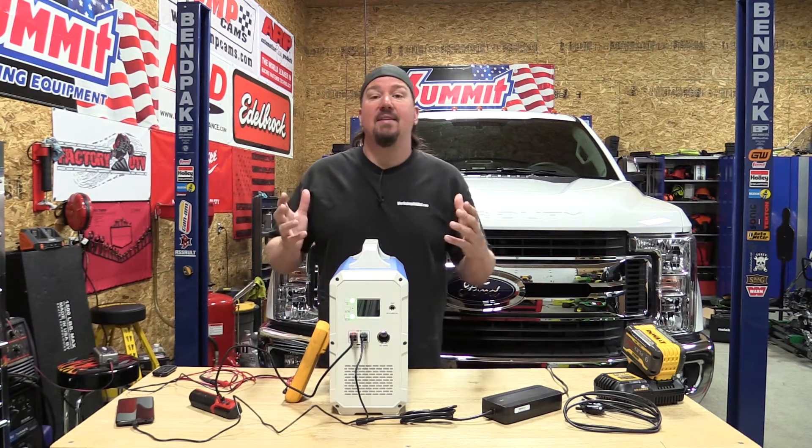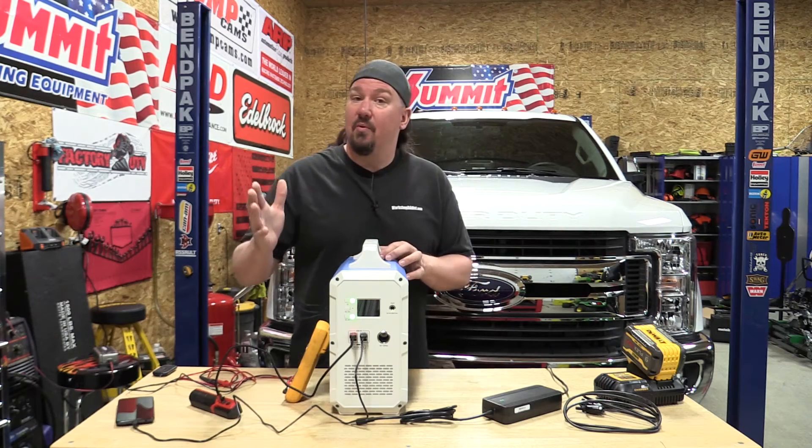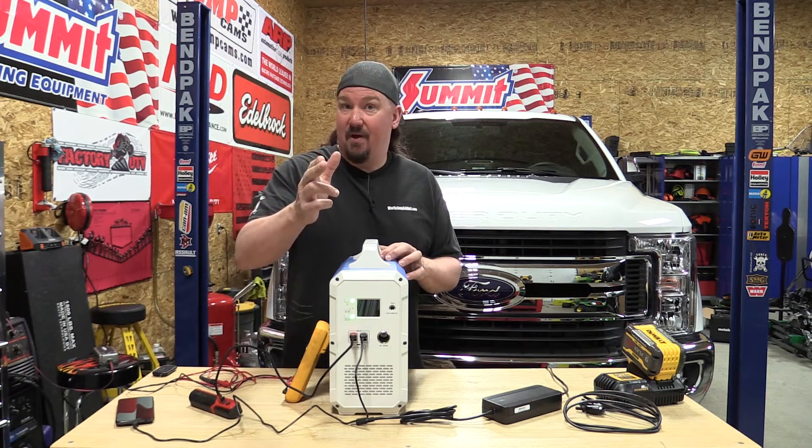Hey guys, Brian from Workshop Addict. Today we're going to take a look at a very well-built solar generator. I don't want you to wig out on the price because you're going to have to pay for quality.